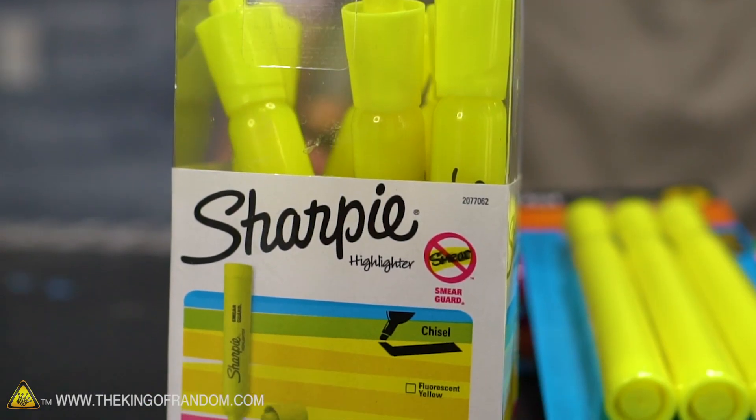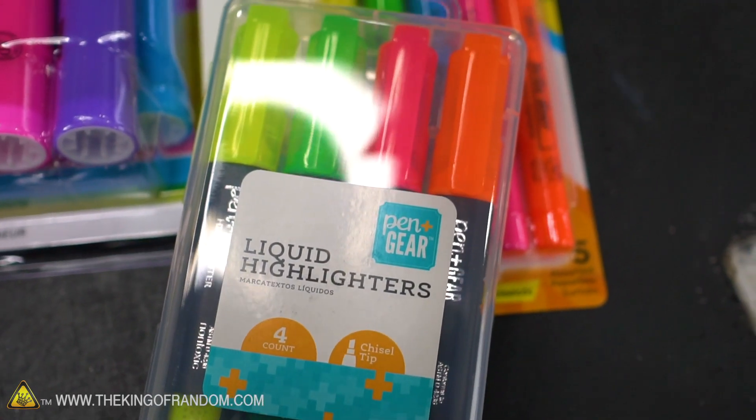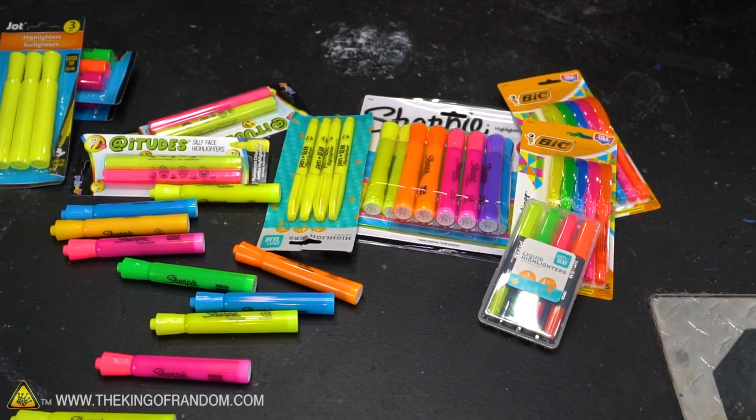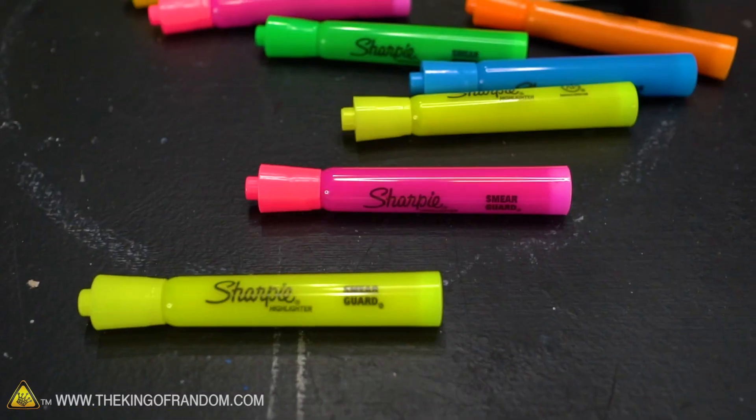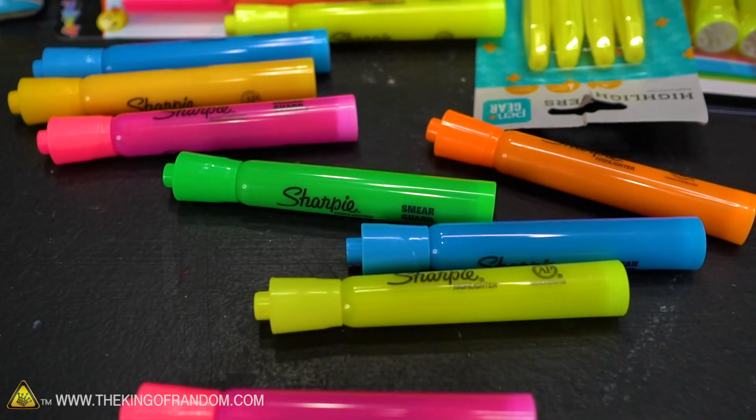Basically I just wanted to try and see what happens if we microwave some highlighters and see if we get the result from that Tumblr post — and if we can't, then what can we get? We've got a lot of highlighters in multiple different brands, including the original which I believe was Sharpie brand, but I got other brands just in case, and we're gonna take our microwave and see what happens.